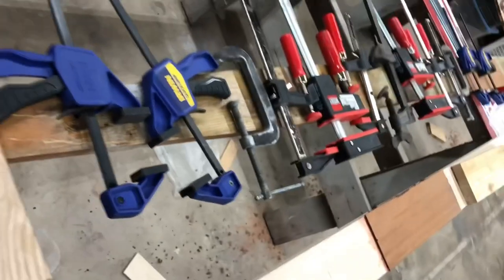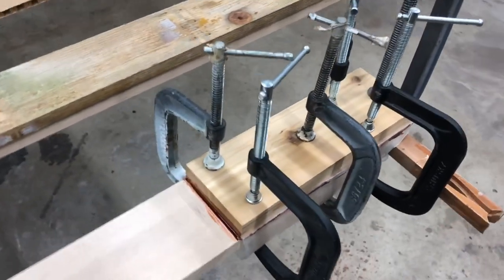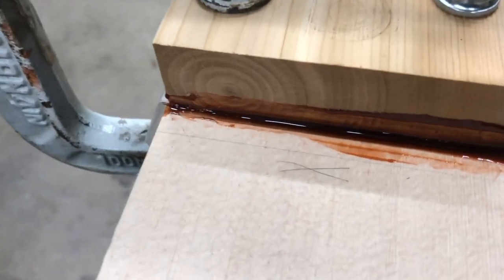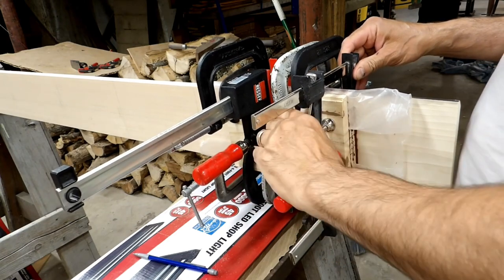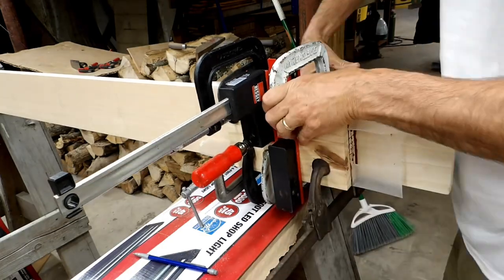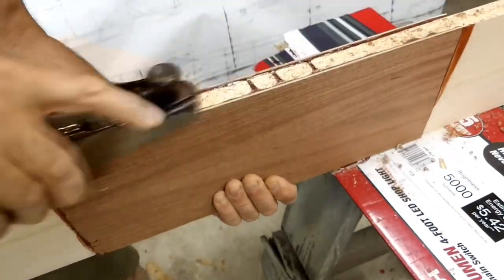Clamps, and more clamps. Resorcinol likes high clamp pressures. After the bond sets up overnight, it's always a real nail-biter when you take the clamps off as to whether or not you got a good bond joint, and the standard of course is that you have squeeze-out all the way around the parts.